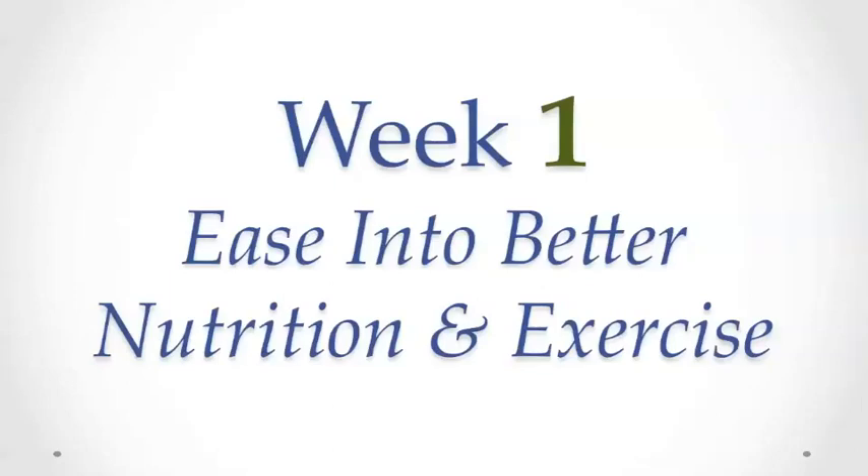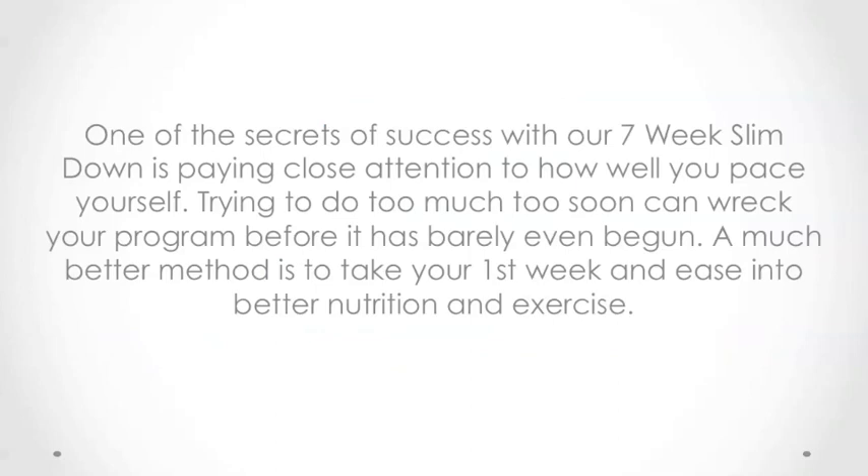Week 1: Ease into Better Nutrition and Exercise. One of the secrets of success with our 7-week slim down is paying close attention to how well you pace yourself. Trying to do too much, too soon, can wreck your program before it has barely even begun.